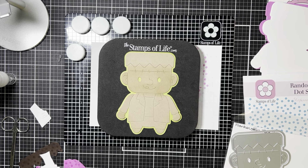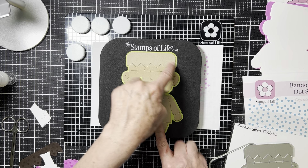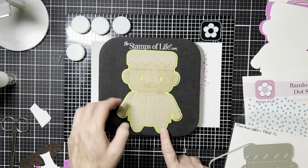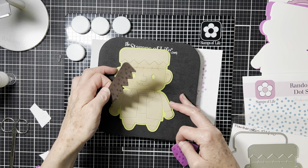Hello, it's Chris Lawler. I thought I would walk you through my process for piecing together the Frankenstein fold-it. What I've got right here is the entire fold-it cut out of ginger snap cardstock, and then I ink blended around the face, the hands, and the feet, and glued it onto the outline die cut out of kiwi.